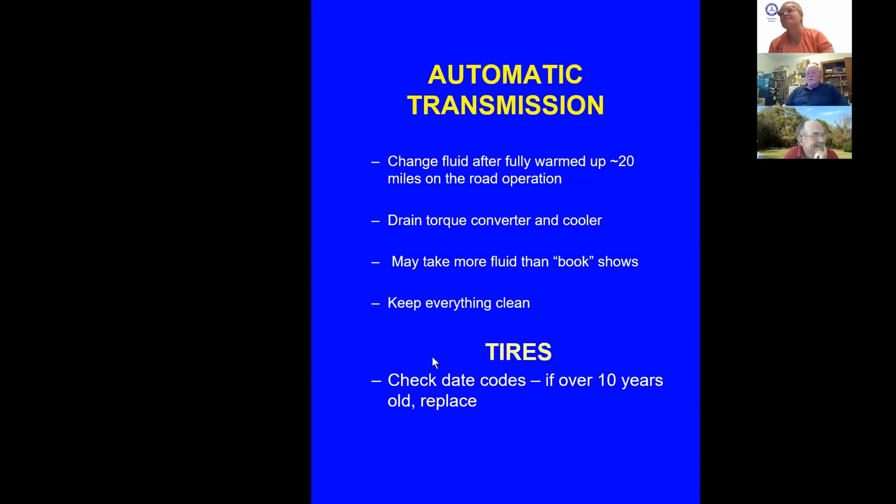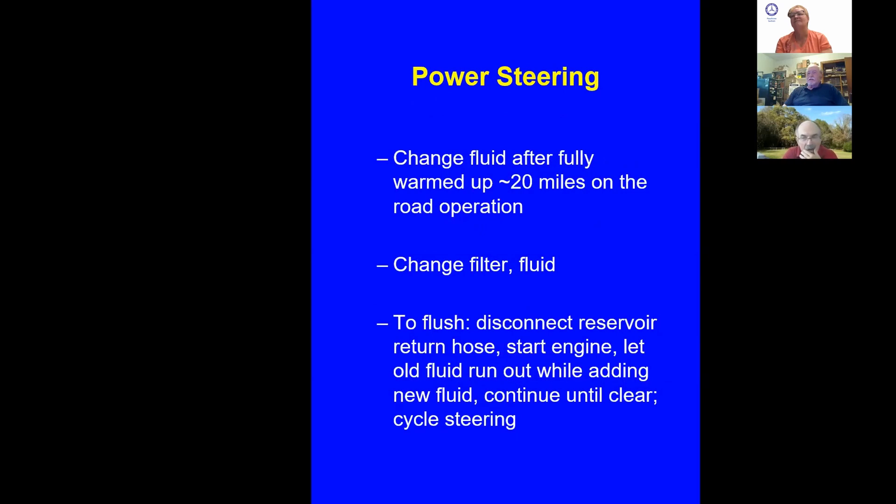Generally, keep it all clean. If you get an old car, check the date codes on the tires — if they're over 10 years old, put new ones on. Power steering: same as the transmission, change the fluid after it's warmed up with about 20 miles of road operation. I have a feed-and-bleed operation I use — email me for that. You essentially disconnect the return hose, start the engine, let the old fluid run out into a bucket while adding new fluid, and have a friend cycle the steering back and forth. I've restored a 20-year-old system that way — everybody thought it was shot, but it worked fine.